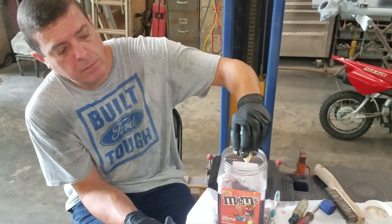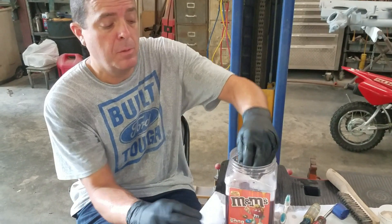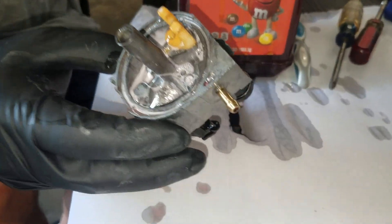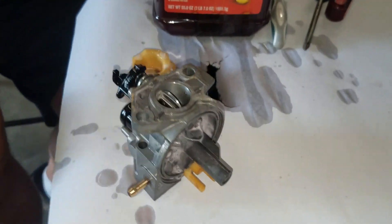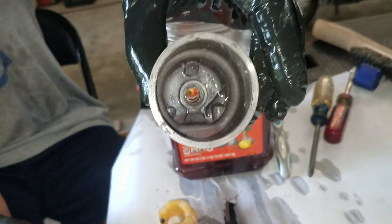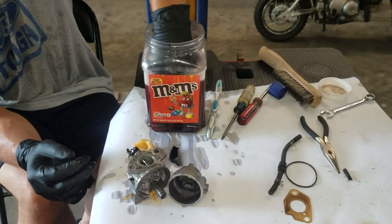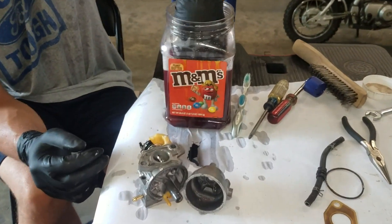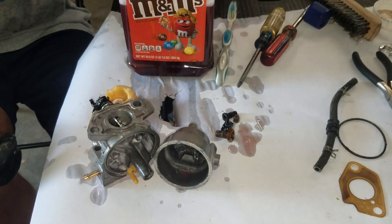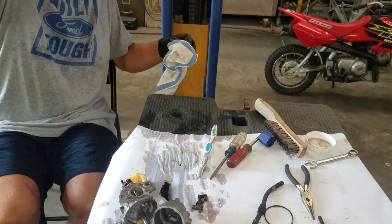Alright guys, we've had this thing soaking for a little bit, and honestly it worked a little quicker than I remember. It ate the old fuel off this carburetor pretty quick. Remember all that brown that was in there? That's how good Purple Power really works for cleaning these carburetors. It's been in here for about 30 minutes. There are a couple of parts we'll have to address with some spray cleaner and a wire brush, but we need to go ahead and get moving on this.